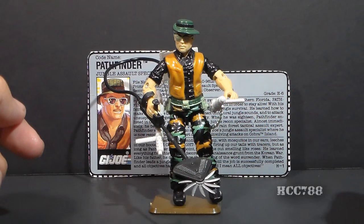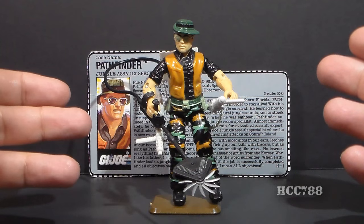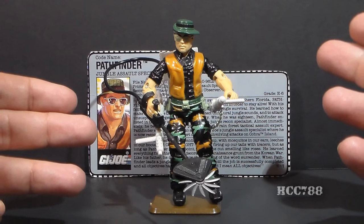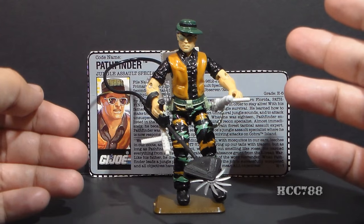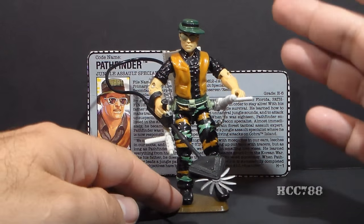Hello everybody, Hood and Code Commander 788 here, and of course I couldn't leave you for a week without something to watch. So this is a quick shot of the 1990 GI Joe jungle assault specialist Pathfinder. I have some well-documented problems with figures from the 90s, but they weren't all bad, and Pathfinder was one of the better ones.